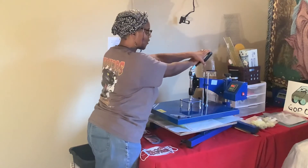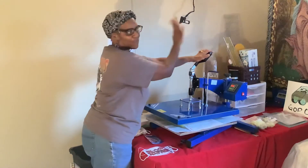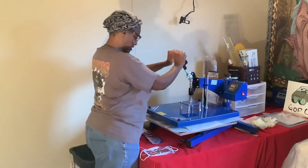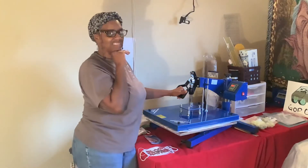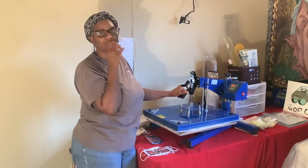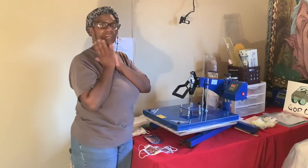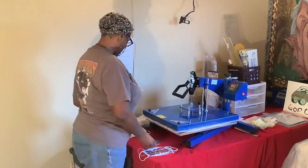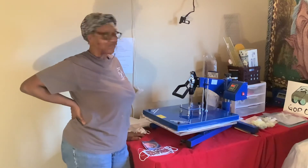We're going to sublimate this at 400 degrees, or whatever my heat press fluctuates to — if you've joined any of my other videos you know it goes up and down, but that's okay. I have a lot of pressure on it because the lady told me I needed to increase my pressure, so that's what I'm doing today. I have a couple of other images and masks to play with if this one comes out well.